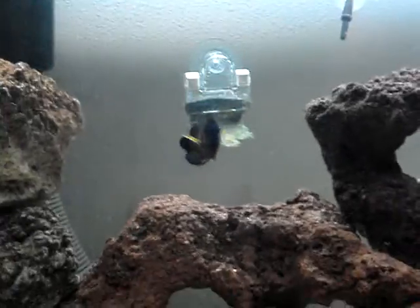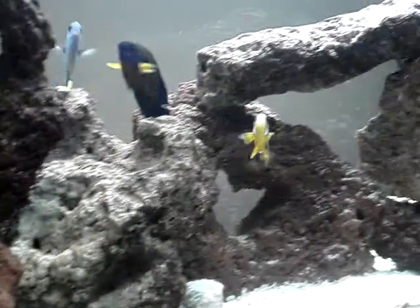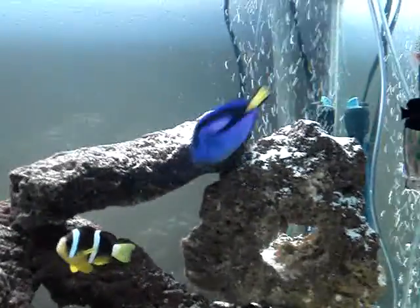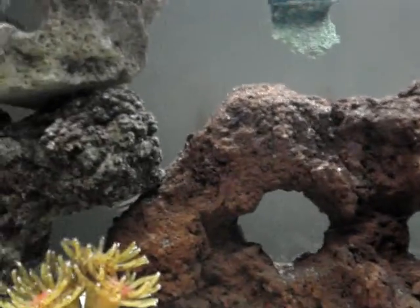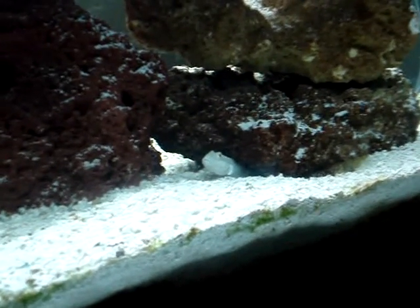Coral Beauty. Clarky. Blue Tang. That's my hawk fish. And a little goby, coming out to say hello.